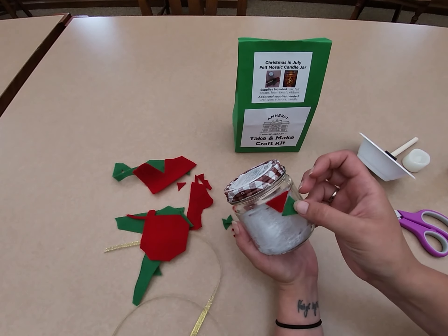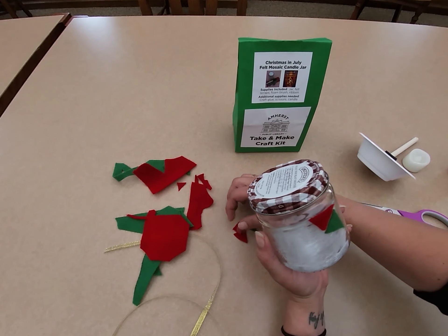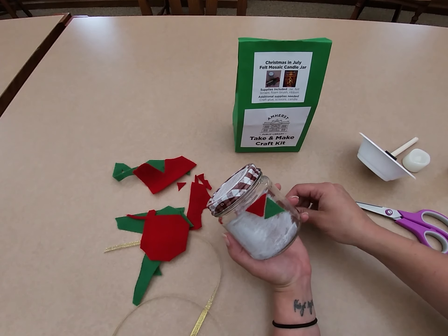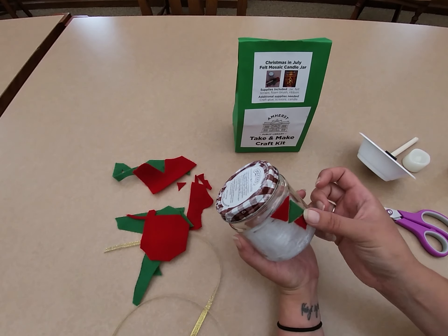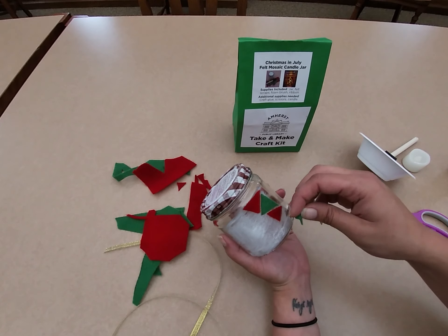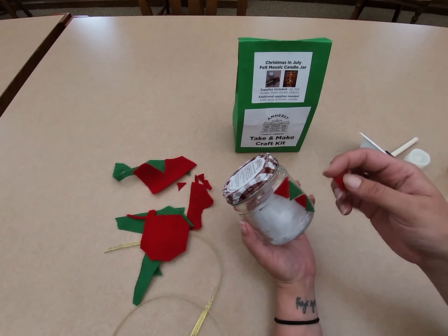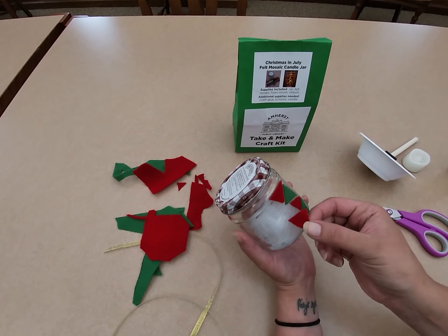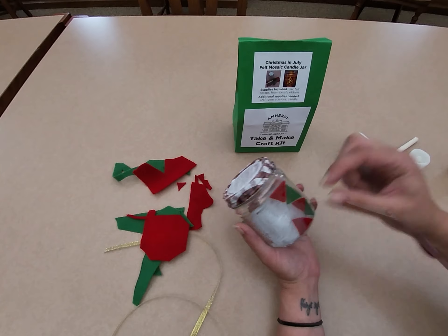Then you just start layering on your felt pieces, placing them however you would like. You want to leave some space in between them for light to shine through, but keep in mind light will also shine through the felt itself. Make sure before you start that you have enough pieces cut out to cover the area you're working on.